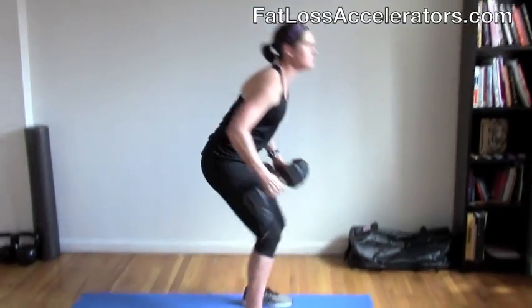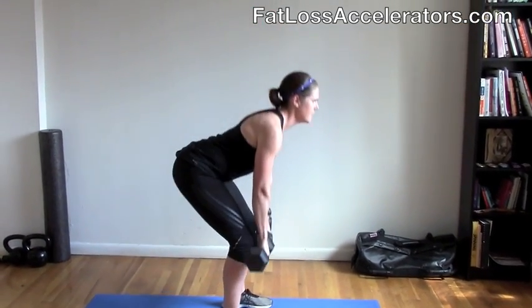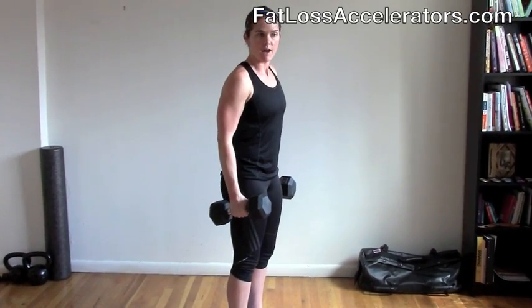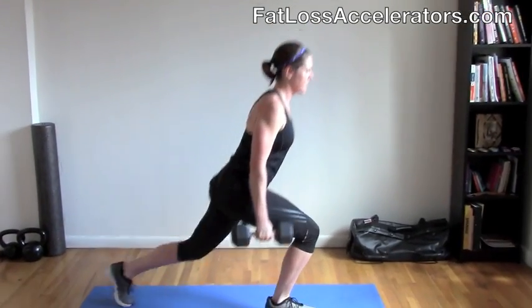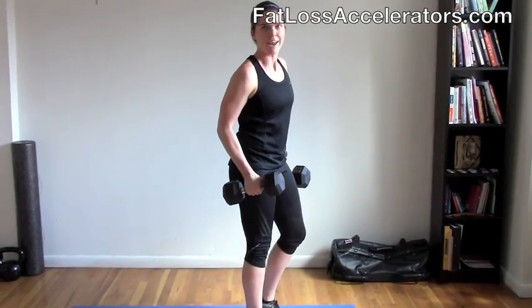Grab your dumbbells. The first move is a Romanian deadlift. You're going to pick up your dumbbells, hinge from your hip, slide your hands just down below your knees, and then pop your hips forward. You're doing eight repetitions of this. The next move is an alternating reverse lunge. You're going to hold the dumbbells by your side, chest up, alternating from side to side. You do eight repetitions altogether, which is eight on each leg.